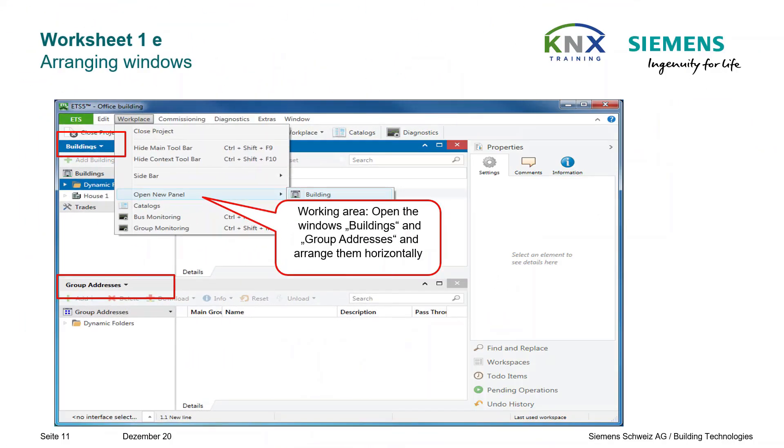ETS provides several windows. For the time being we only want to use the windows Buildings and Group Addresses. Go to Workplace, open new panel, and choose the required panels. The horizontal arrangement makes sense because you can see more information of the displayed elements.